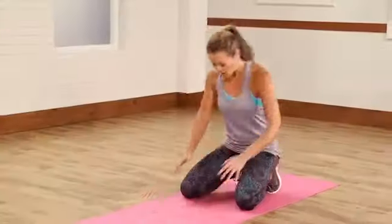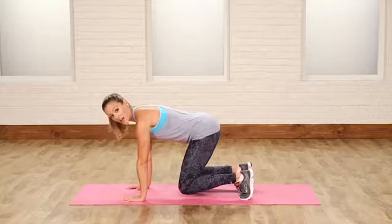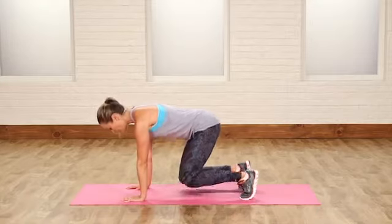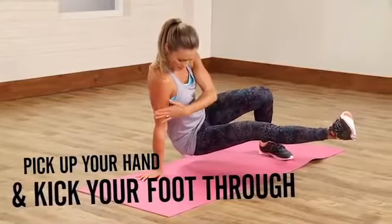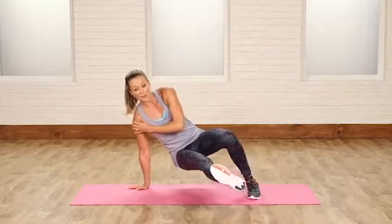I'm gonna break it down for you. We're gonna stay on the hands and on the toes, just hovering above the floor. Your knees are underneath your hips but you're hovering here using your abs and supporting yourself with your hands. Now what you're gonna do is pick up your hand and kick your foot straight through, keeping your weight over that hand so it's supported. Your shoulder is not gonna be injured because it's gonna be safely supported.